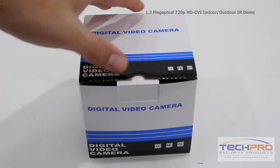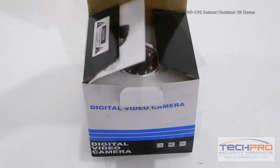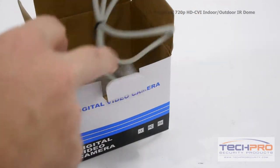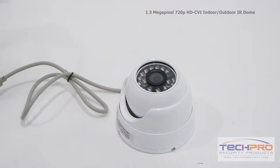This is our 720p HDCVI Indoor-Outdoor IR Vandal Dome Security Camera. This HDCVI camera can transmit 720p high-def video over standard coax cable. The advantage of HDCVI is you can upgrade an old analog system to HD quality without having to replace your old analog cables.